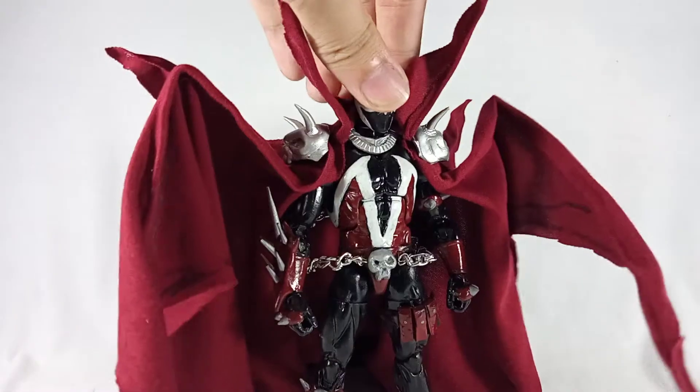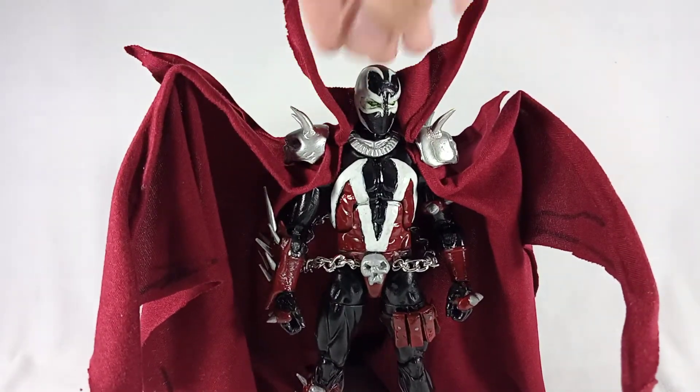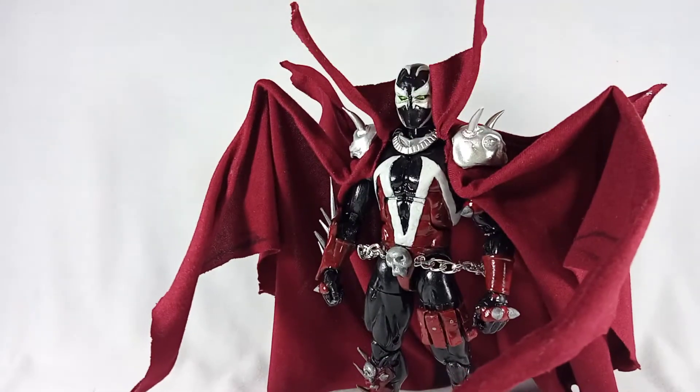The whole figure didn't take too long to finish. I started after I posted my video on my custom Batman McFarlane, and I finished it about two days ago, probably by the time this video is uploaded, so it only took probably like a week or two to make.